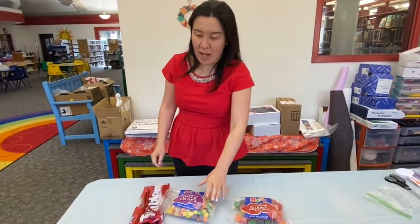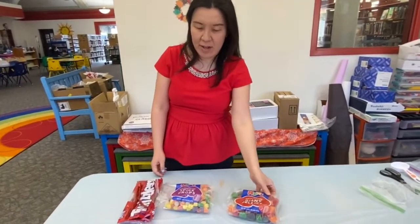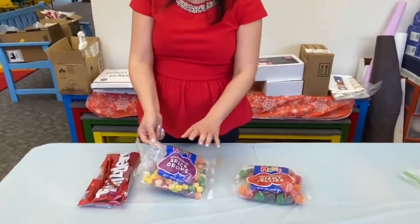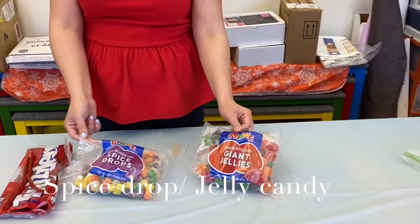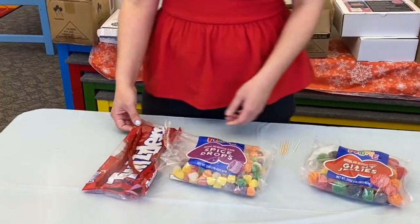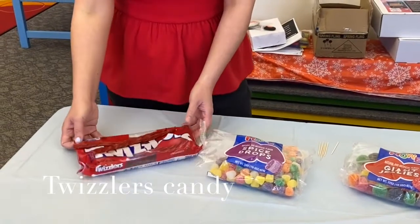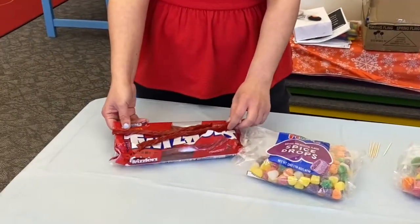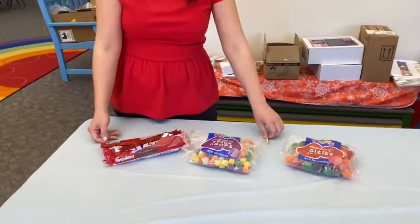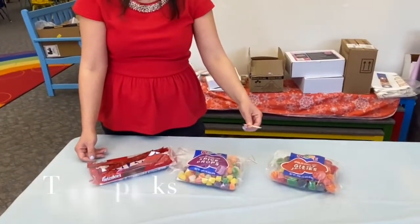To understand the concept, I have this model to show you. So you need spice drops, but if you don't like spice drops, that's fine — you can use gummy bears or whatever you prefer. And then Twizzlers. If you don't like Twizzlers, you can use beef jerky, however you like. And then of course toothpicks.